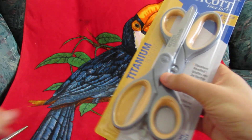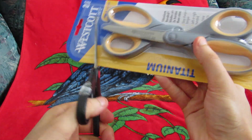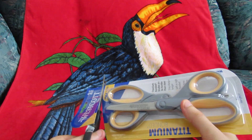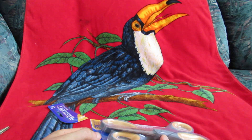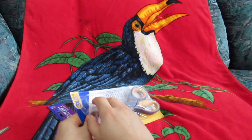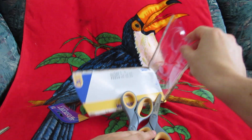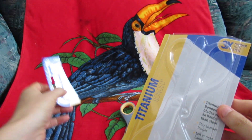So I'm going to use some other scissors to unbox these scissors. Hopefully they should be really simple. There we go. There we go. Oh, there's our box.